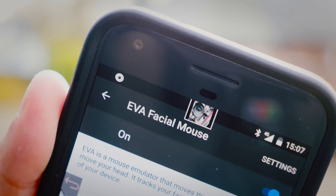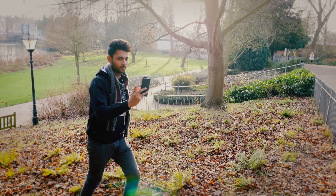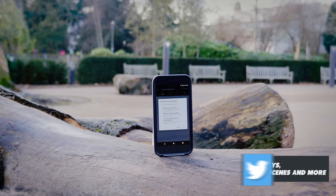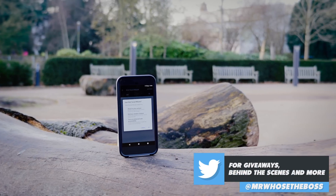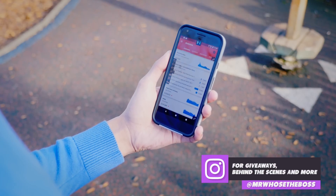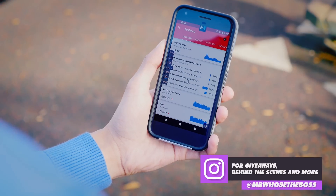This works up to a range of about a meter away, so you don't even need to be particularly close to your smartphone to use it. It does require quite an extensive set of permissions, so review those before you download it yourself, but once installed, it's amazingly accurate. Moving your head from side to side even very slightly causes precise movements with the mouse.